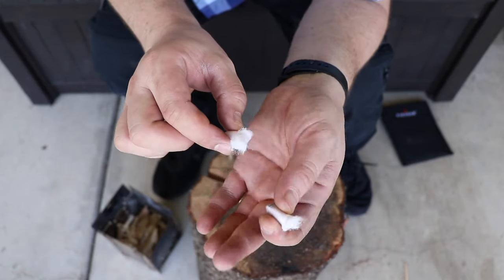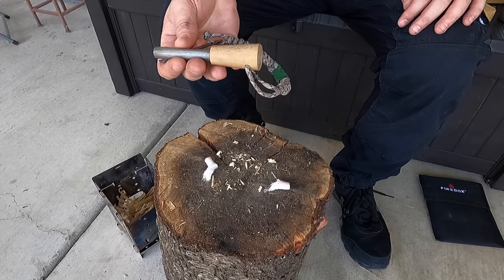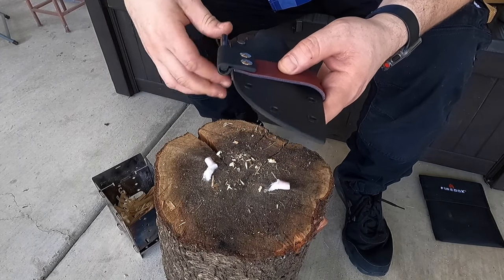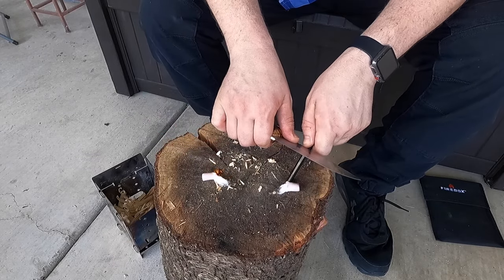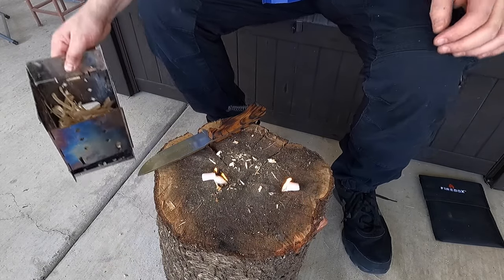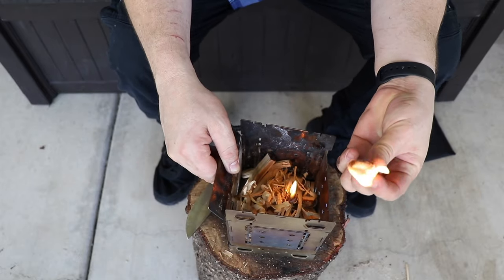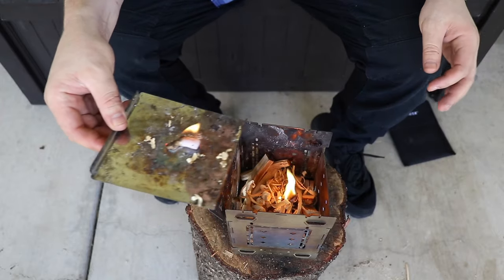That gets those fibers spread out a lot so it can take to a ferro rod. Bigfoot Bushcraft also provides a ferro rod on their website — check the video description box below if you're interested. John went ahead and included one of his own which I want to use and demonstrate. So we're just going to go ahead and get these going real quick.